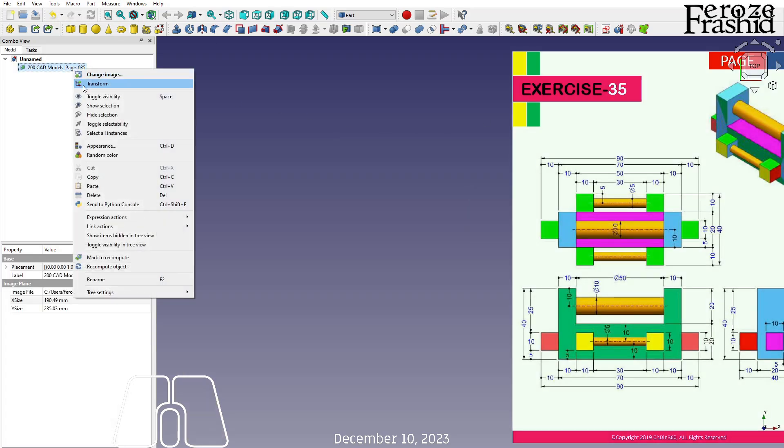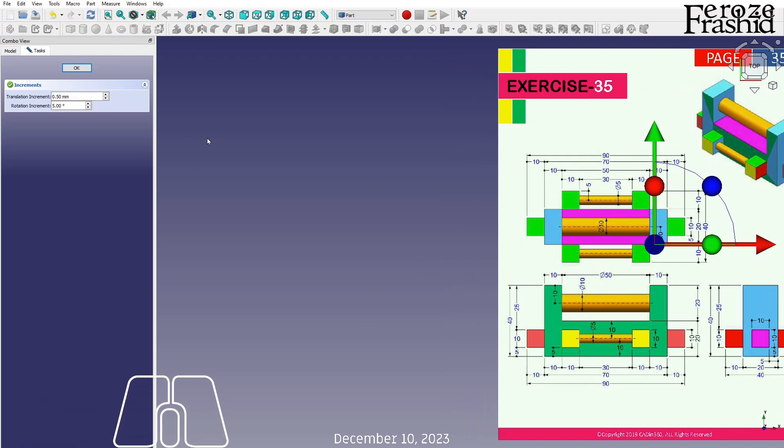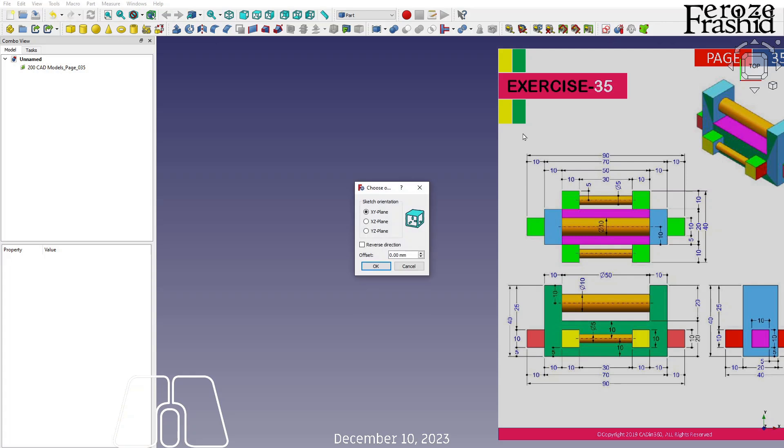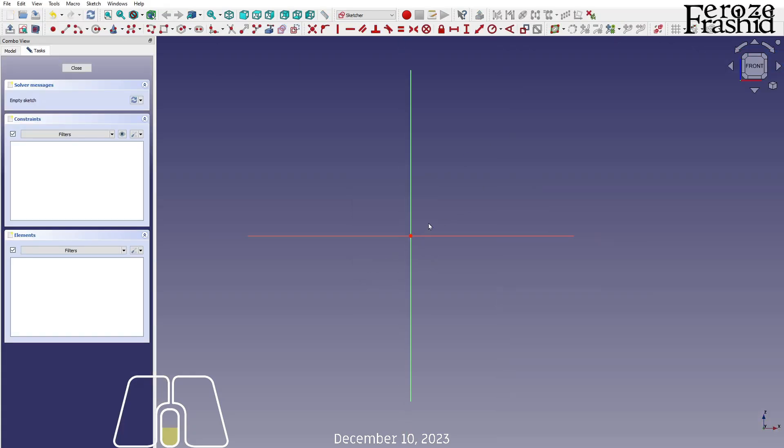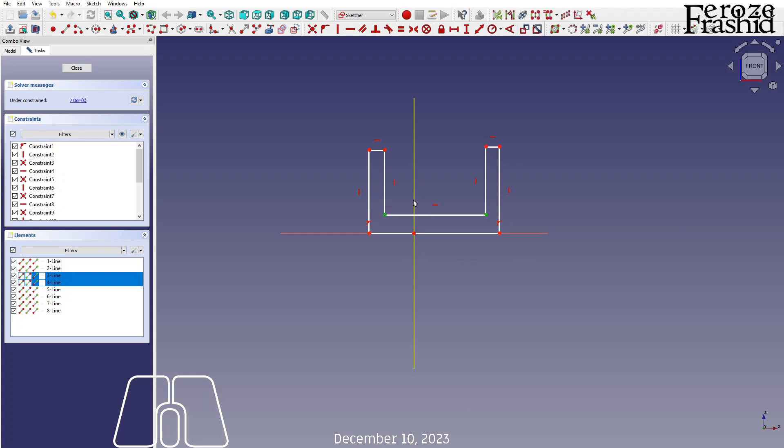I'll move this image just a little bit over and draw and sketch on the XZ plane — the front surface — that's what I want to start with. I'll draw a shape like this, and these two are symmetric, and these two are equal.